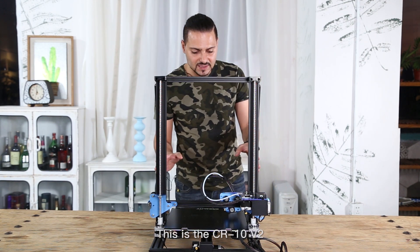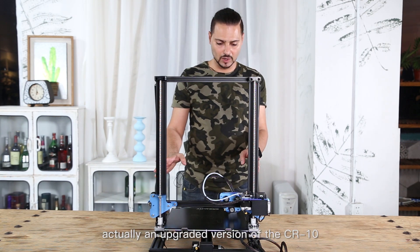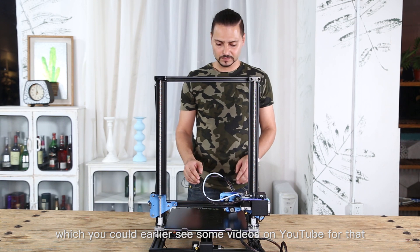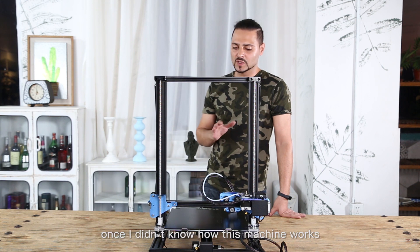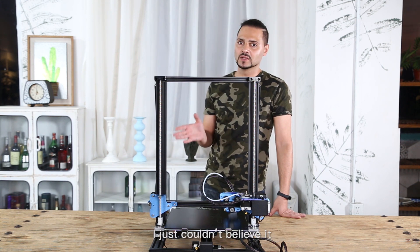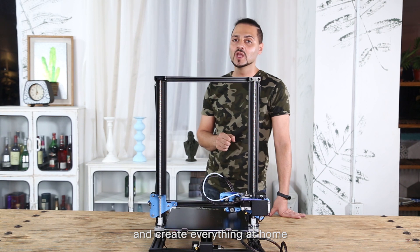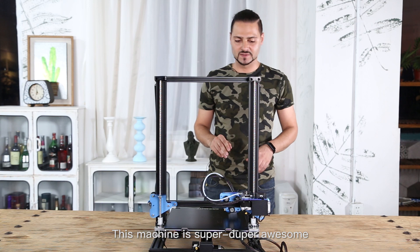This is the CR10V2, actually an upgraded version of the CR10, which you could earlier see some videos on YouTube for. Well, I'm just going to tell you — once I didn't know how this machine works, I just couldn't believe it. But I love how easy you can use this to make and create everything at home. I'm just going to put it in a nutshell: this machine is super duper awesome.